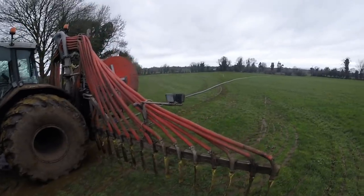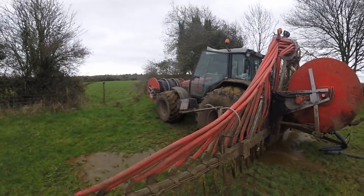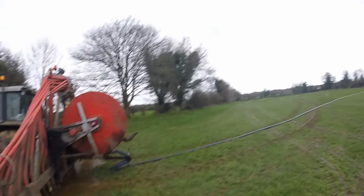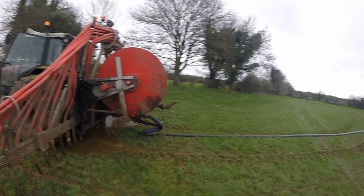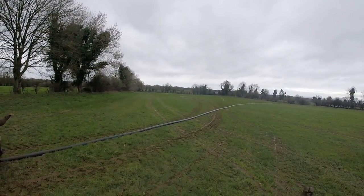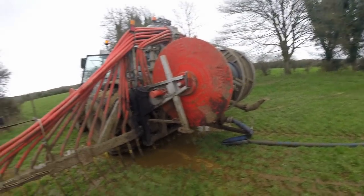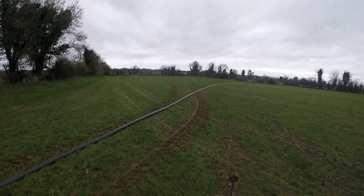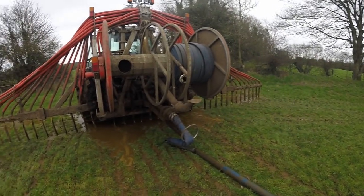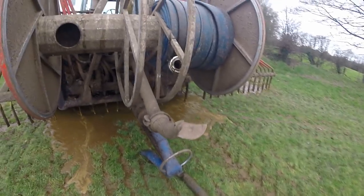Now I have two options to get this pipe underneath that fence and through into the next field. I can either go around and lay off a pipe under, hook it up, and drag it out, or I drive across the pipe, push out some slurry, give it a hook, and pull it. Looking at the way that pipe is in the field, the easiest option would be to lay off a pipe, throw it under the fence, and pull it out — but there are too many big bends and it'll go into a knot. The only option is to drive a bit out and drag more pipe into the head.